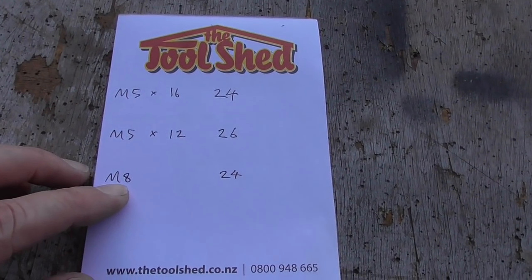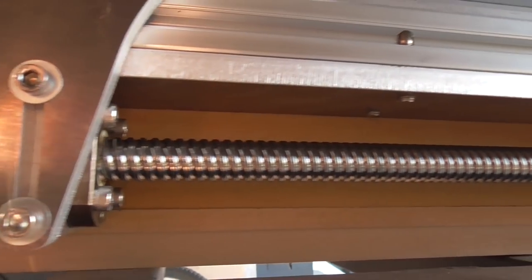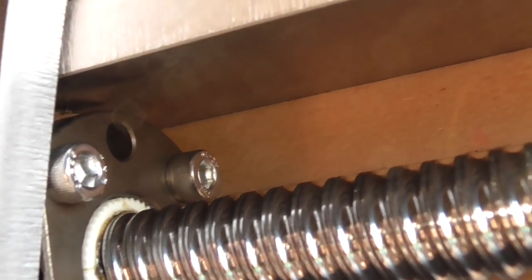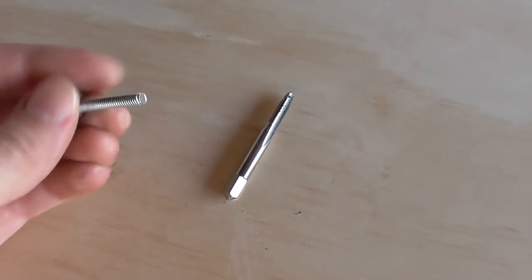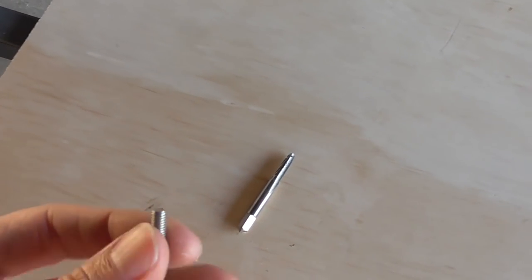We also have to customize some of the M8 bolts because these ones are just a little bit too long - they only just poke through but that's still too much. The clearance needed under there is almost nothing. The reason we need to shorten so many bolts is that I didn't realize when designing it that the M5 tap is actually going to be the limiting factor on how much thread we can get in.